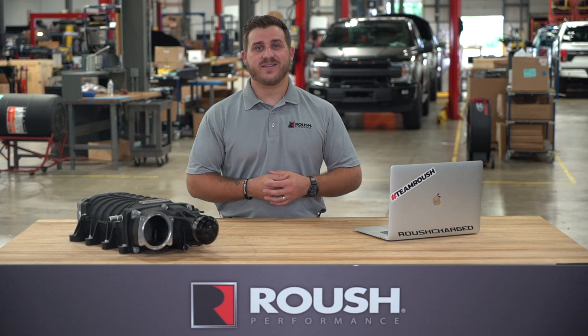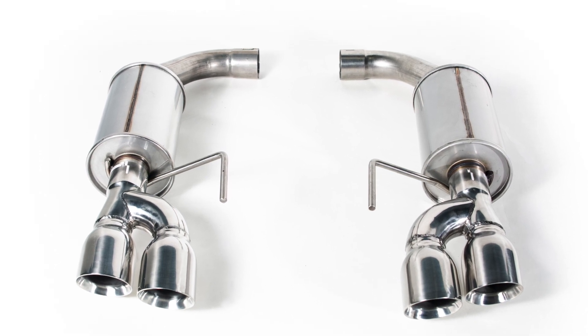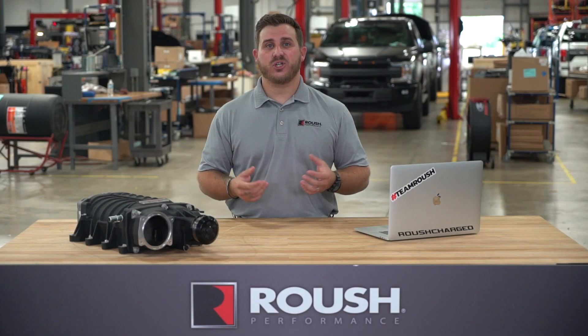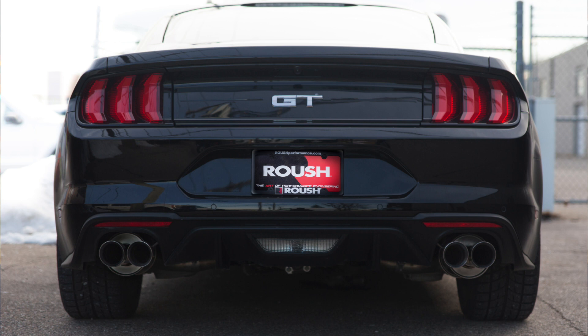This 2018 Roush Performance axle-back exhaust system is constructed with corrosion-resistant T304 stainless steel and mandrel bent for high-performing airflow. With hours of research, development, testing, and validation, this system improves flow and reduces back pressure.